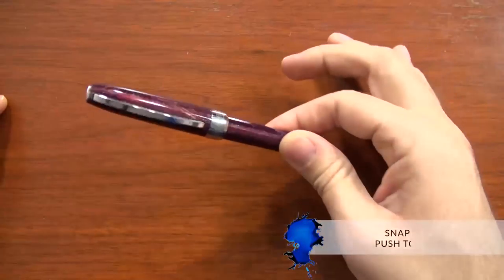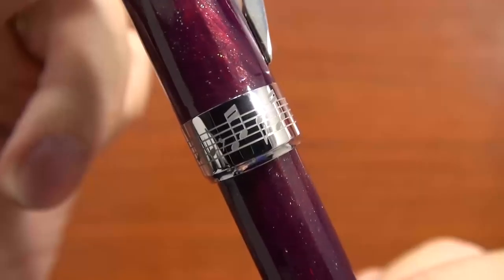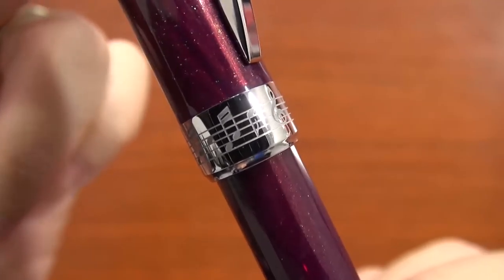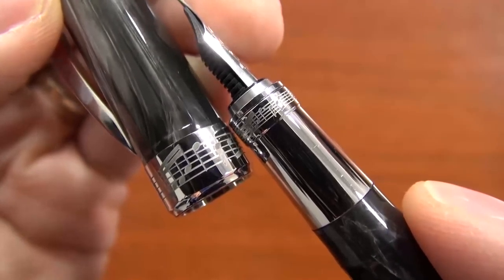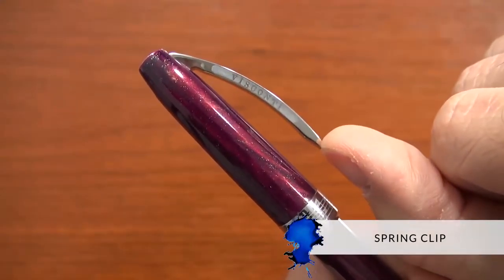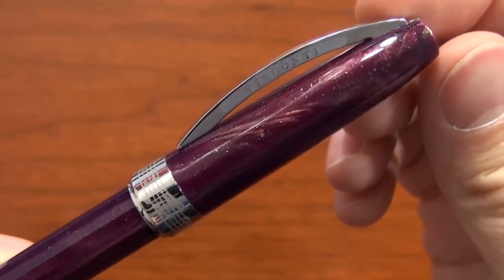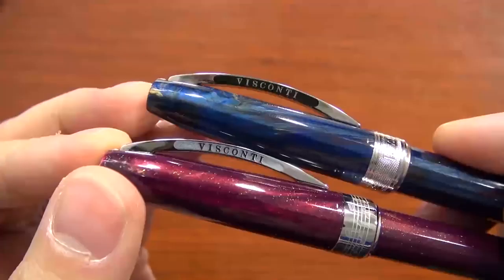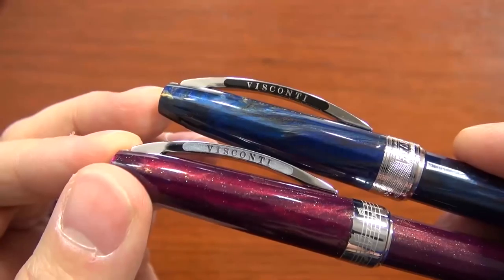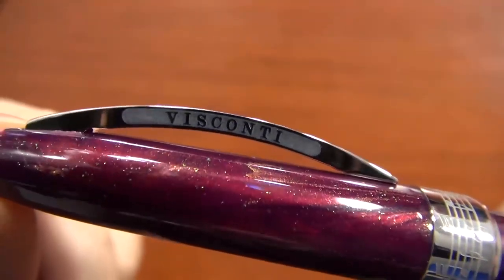The cap is a magnetic snap cap that pushes to post on the back of the pen, and it has music written on the center band, which matches the same tune that's on the grip. The Hall of Music has a spring clip with the Visconti signature arch, which is based after the Ponte Vecchio bridge in Florence, Italy. Normally the Van Gogh and the Rembrandt have enameling behind the logo, but not on the Hall of Music, and I think that looks pretty sharp.